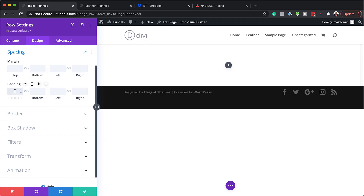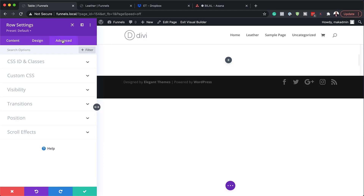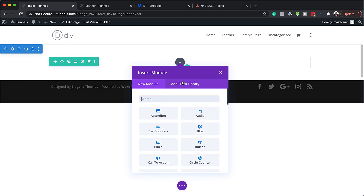Now we need to add some CSS. We're going to come over to the advanced tab, CSS ID and classes, and in the CSS class field we need to add our class. If you want to copy and paste this, I'll leave it in the comments box below. Now that we have this, the next step is to save and then click the plus button to add our text module.